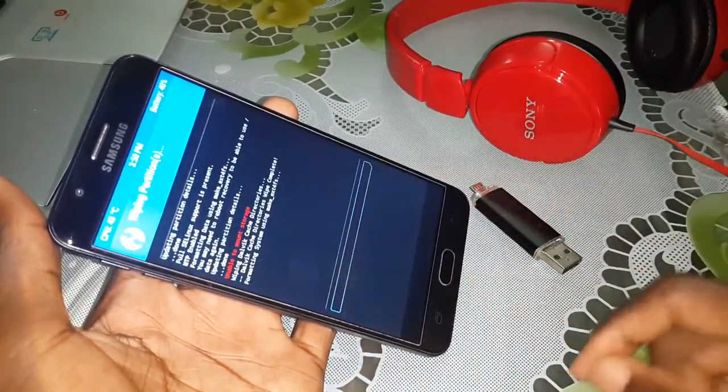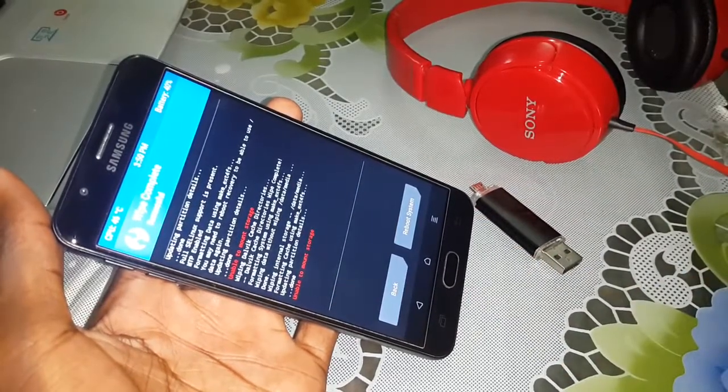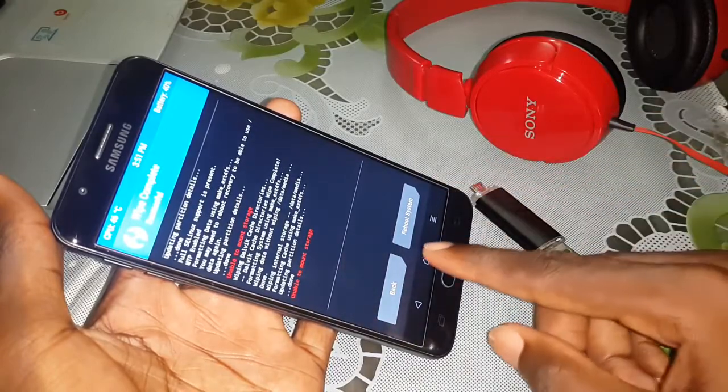Do this and make sure that you have saved your data. Click on Home now.